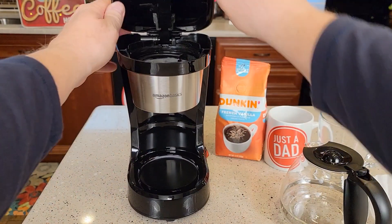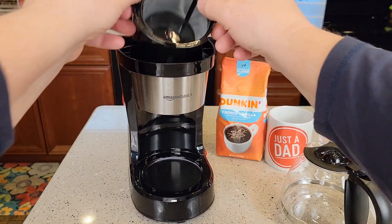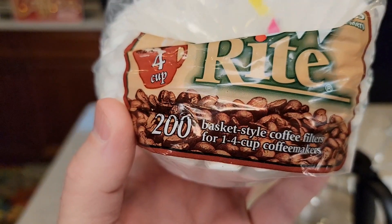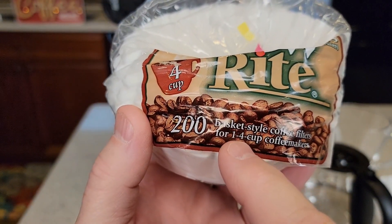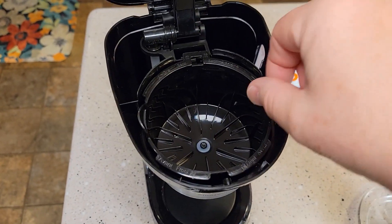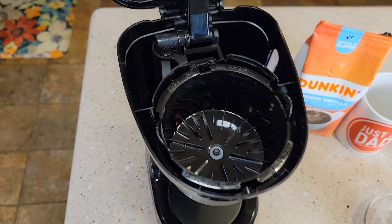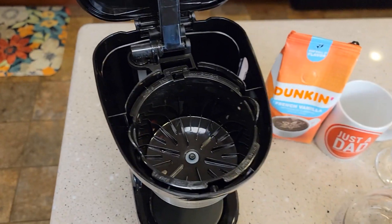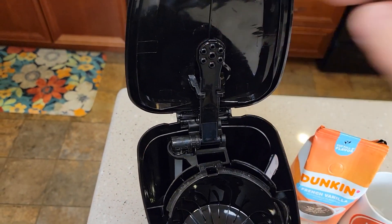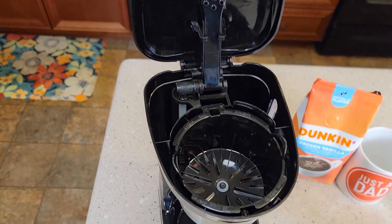Okay, so up here is where it's going to brew the coffee. It does come with this filter basket and it does come with a reusable filter. You can also use a basket-style 1 to 4 cup paper filter if you'd like. Here's where the filter basket is going to go — you're either going to use the reusable or the paper filter. You don't use both at the same time. This is where you're going to pour your water, and there's the brew head — that's where the hot water is going to come out.